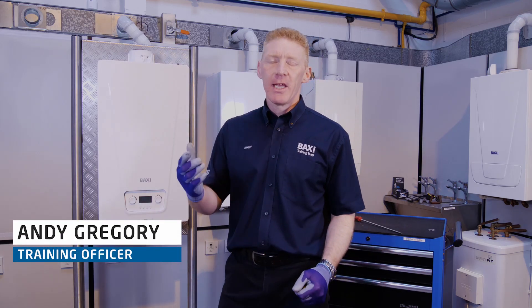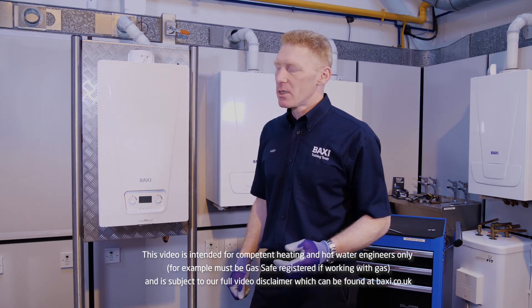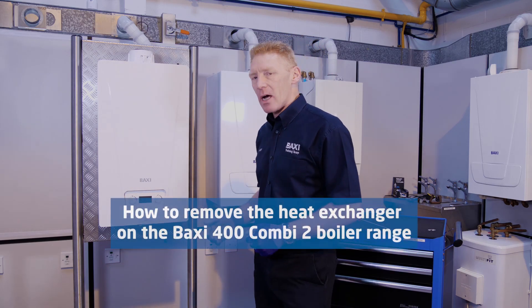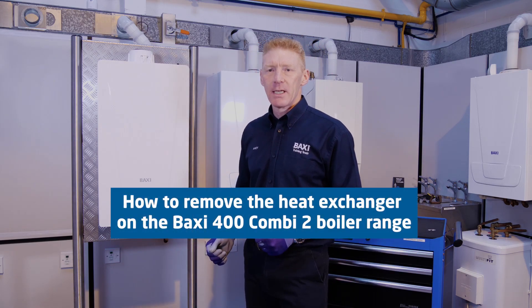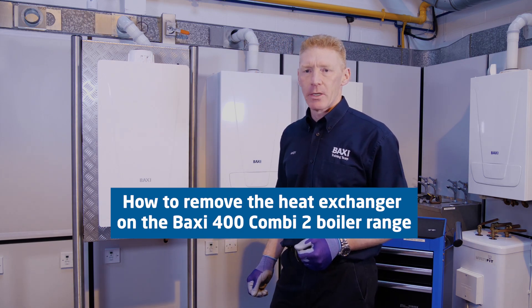Hello, I'm Andy and I'm here today at the Baxi Warrington Training Centre. For our Training Tuesday, we're going to look at how to remove a hot water plate heat exchanger from our Baxi 400 Combi 2 range.